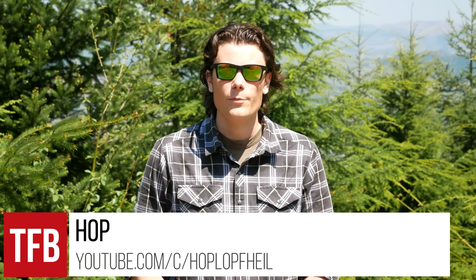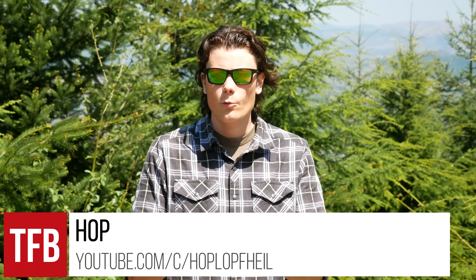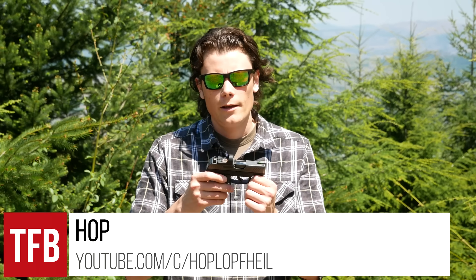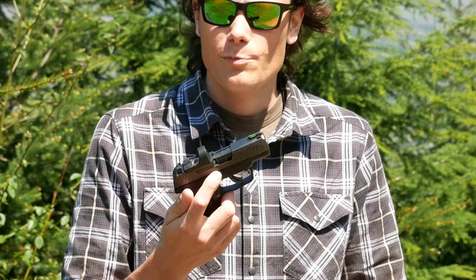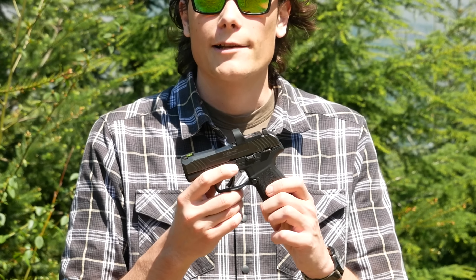Hey guys, Hop here. Thank you for tuning in to TFB TV. I'm out at the range today with the new Ruger Ready Dot. This is a non-adjustable, non-electronic micro red dot specifically made for the Ruger Max 9.